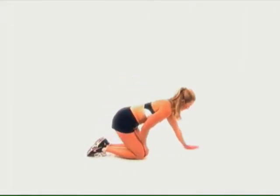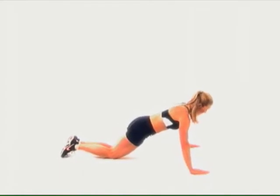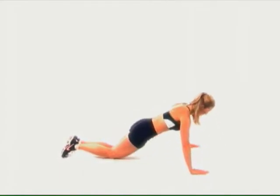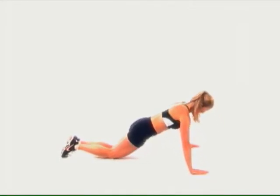Push-ups may be done on the knees or on the toes. Make sure your hands are elbow distance apart when your arm is bent — most people make the mistake of having the hands too narrow. Fingers face forward, spread out, pushing into the fingertips to allow the pressure off the wrists.